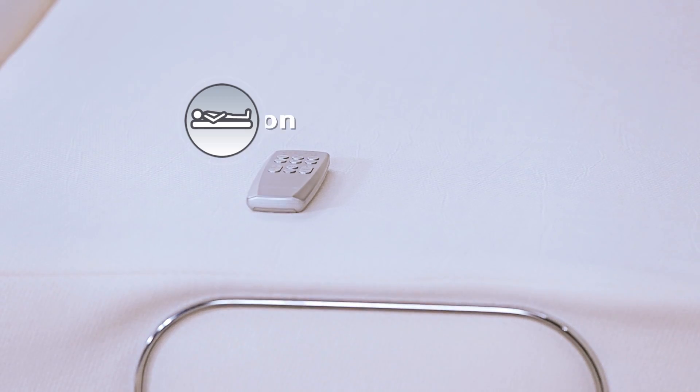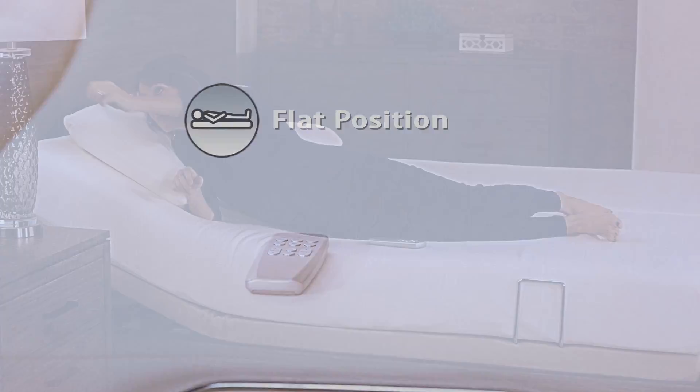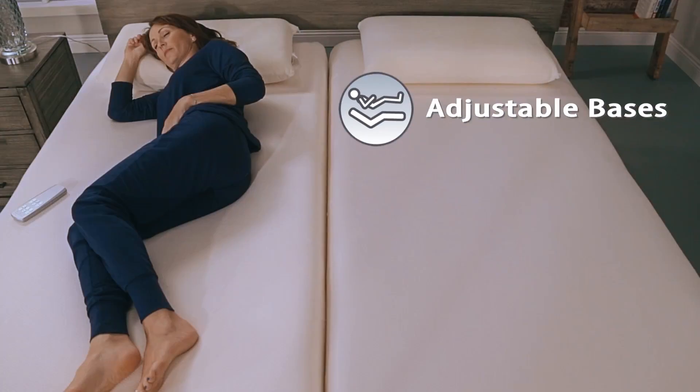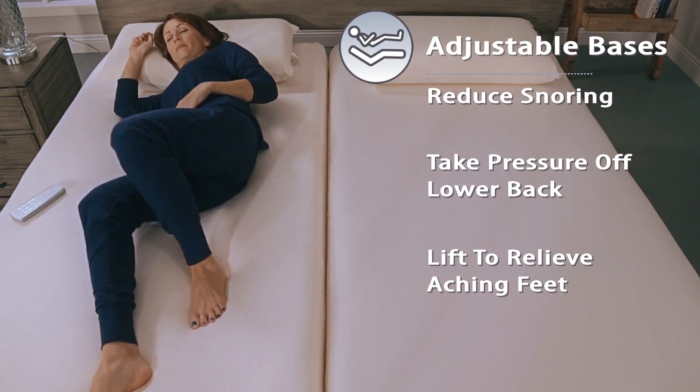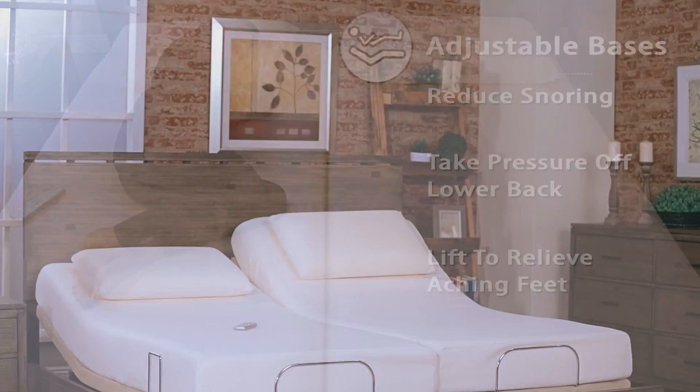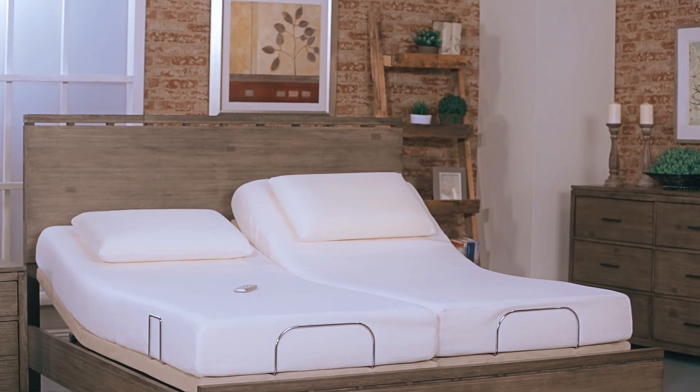Ready to call it a night? Press the flat button to return the base to a completely flat position. Adjustable bases aid in reducing snoring, taking pressure off your lower back as well as your aching feet.